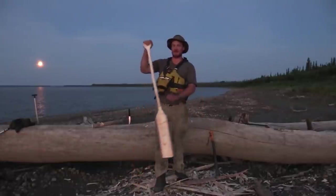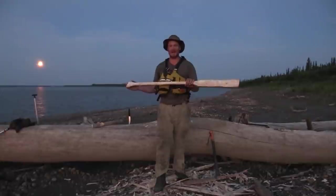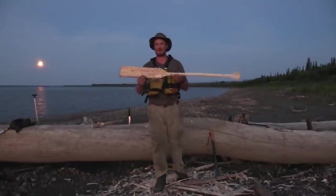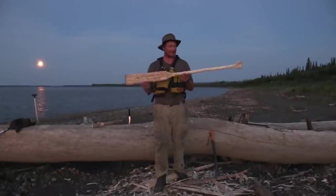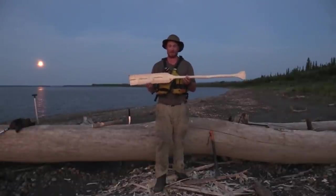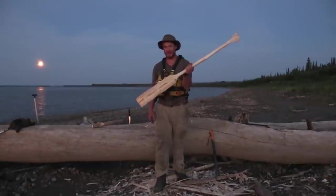Success! I made almost the same kind of paddle on the show Alone, and it took me a hell of a lot longer because we had to spend so much time getting food every day, cutting wood — and of course we were exhausted and had very low energy. It's amazing how much faster I whip this up out here when I'm well fed.